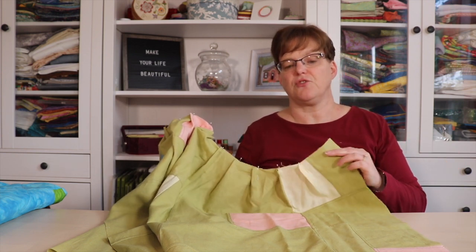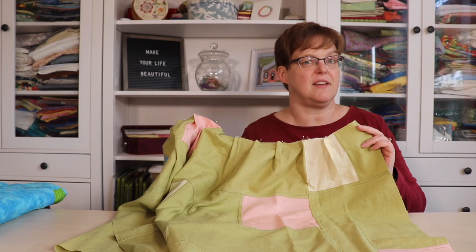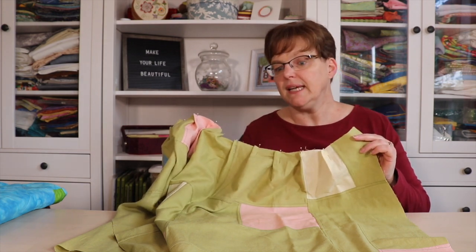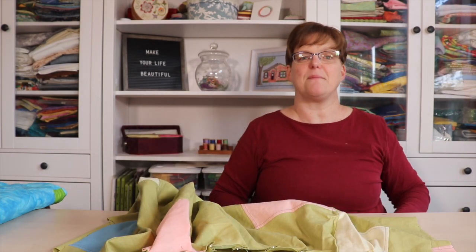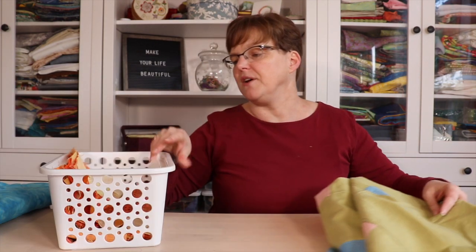Fingers crossed I'll get both skirts done in time to wear them at Quilt Canada — we'll see if I can get that much sewing done! With the amount of sewing I've been doing, I've made big progress on this bonus quilt you may have seen.